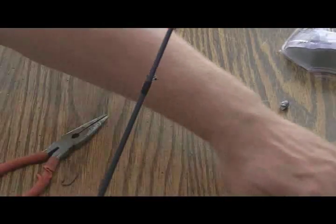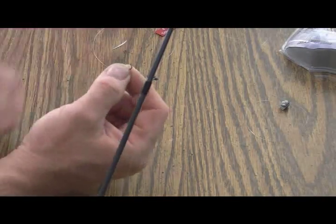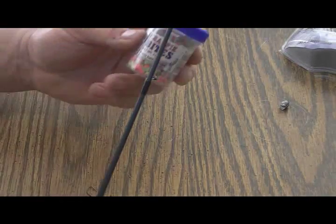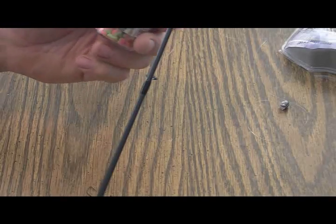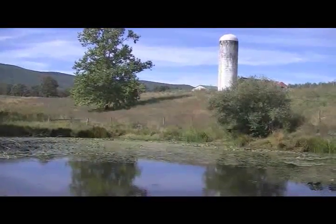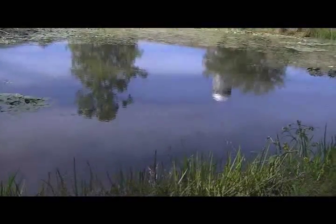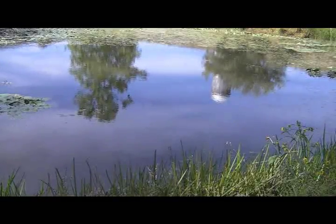We're just going to throw a split shot on here and a real small hook because we're going to run down to the pond. We're going to use this Magic Bay Crappy Bites again and throw out this rod. We're going to try this Abu Garcia rod and reel.